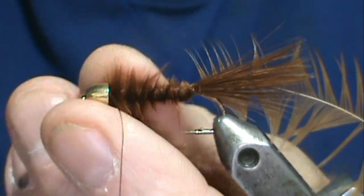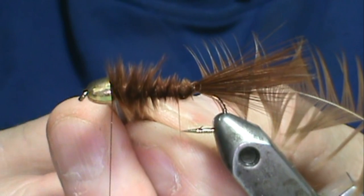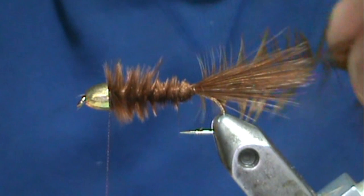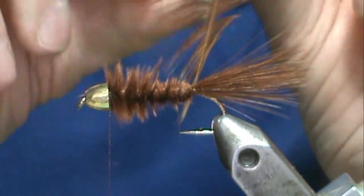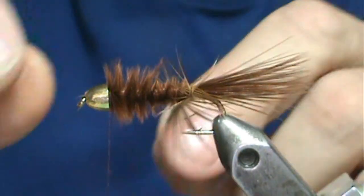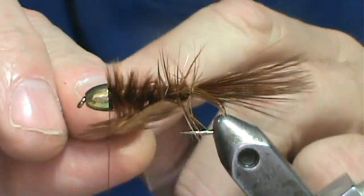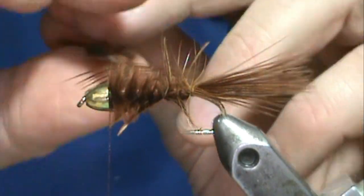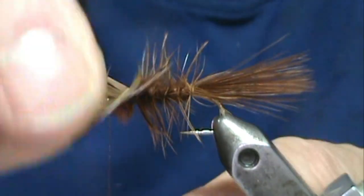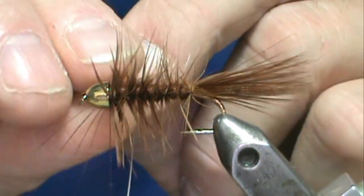Then I'm going to take my scissors and try to cut that stem deep inside the cone. Very simple fly. Now we'll take our hackle and wrap that — get a good wrap on the tail and then bring that forward. If you have real long fibers you can just trim them even. When I get to the front I'm going to go ahead and put a couple of extra wraps right in there.